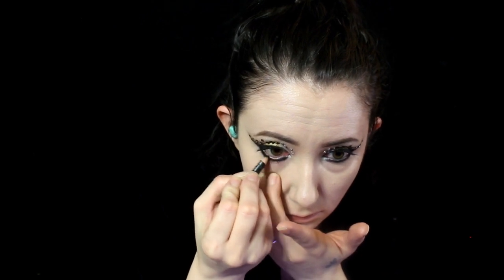Next I add some black eyeliner to the waterline. For the lips I'm using a NYX Liquid Suede Liquid Lipstick in a red shade.